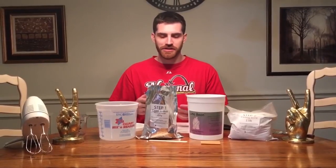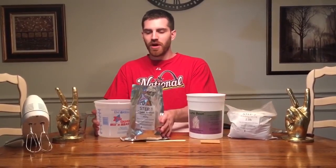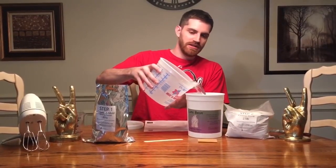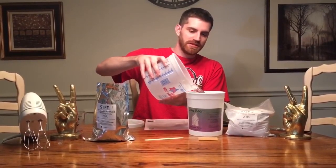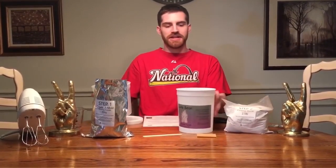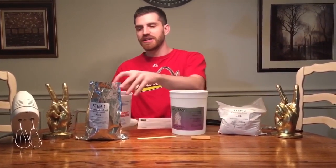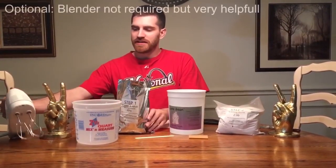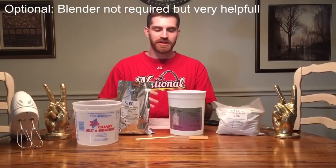We're going to pour the water straight into the container here — eight cups. This is the container we're actually going to insert my hands into once the alginate is mixed. Next we're going to pour in the alginate and blend it really quick.